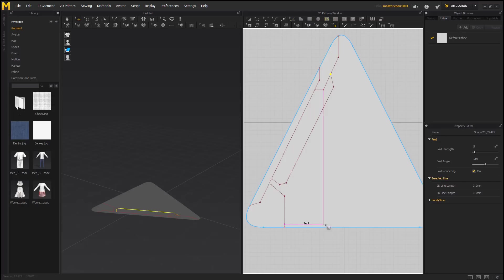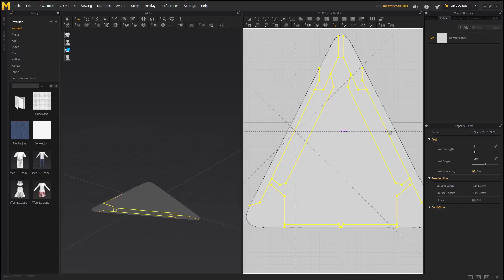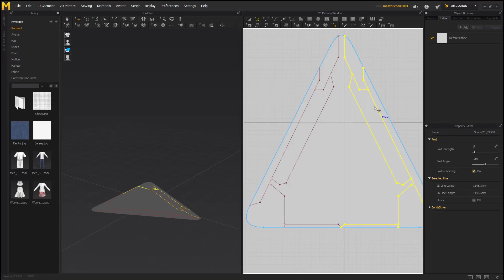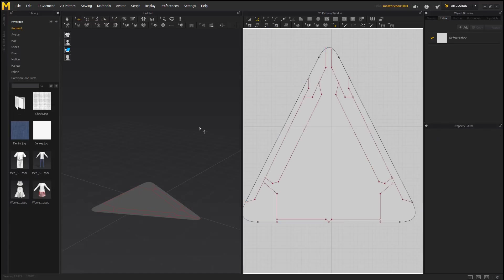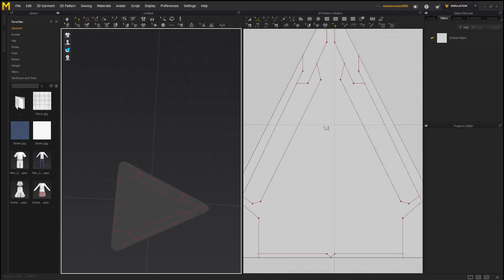So we'll put an internal line right there. Now we'll just go through and select all of our lines here. We'll press Control-C and then Control-R to paste reverse. We'll just drop our lines down and it's looking good. So there's our first piece.